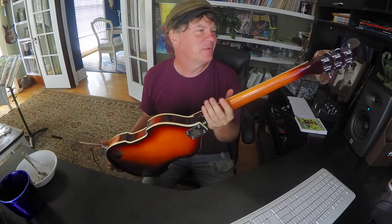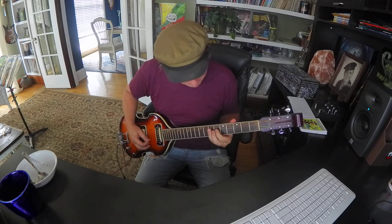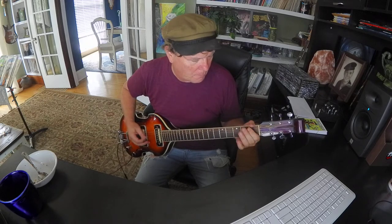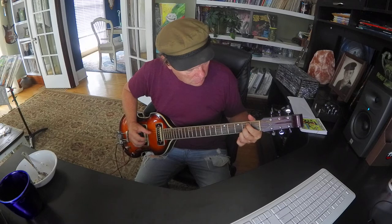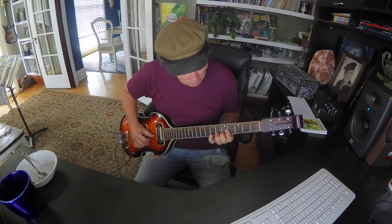Sometimes you can get some funny sounds with speaking into a guitar. Sometimes they talk back. And then we'll go back.